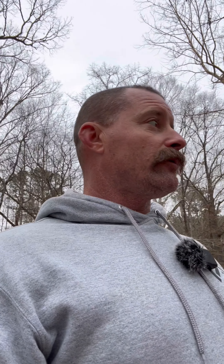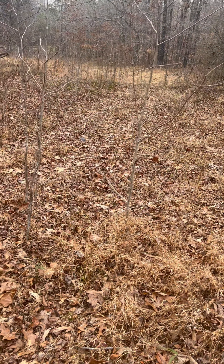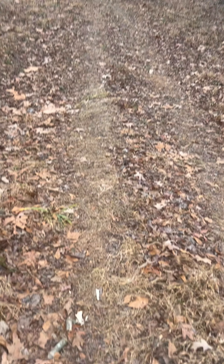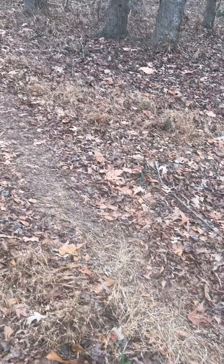Alright, here we go. I'm about to set up my first ever coyote trap, never done it before. I have a mild idea of what I'm doing — kind of, sort of, not really. I do know you want it on a trail, like a logging road, in a Y where all the traffic travels through. I've had my deer camera on one of those trees and got a picture of a coyote walking right down this trail about a week ago.